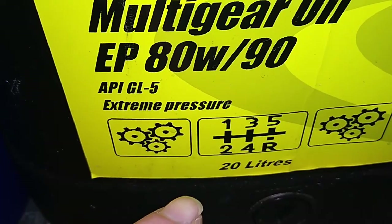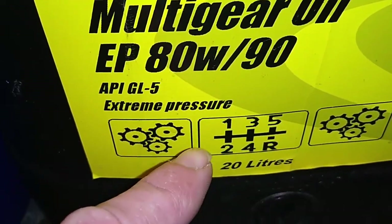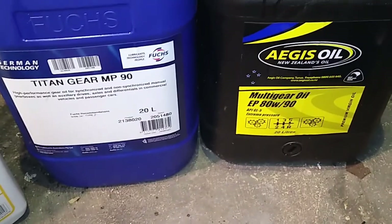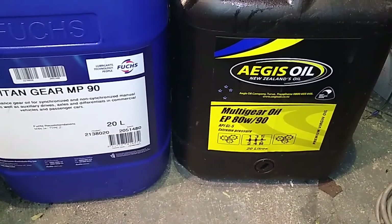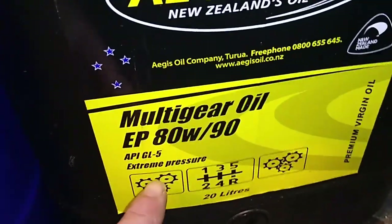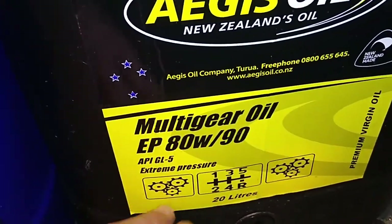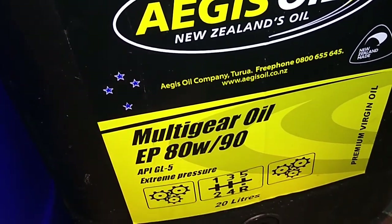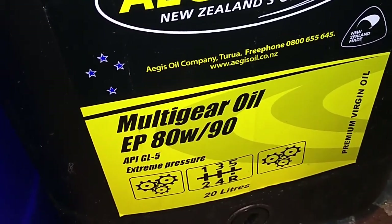Not in old Bedford gearboxes, because Bedford gearboxes with the Turner 300 and probably 400 and so on have brass in there — they have brass synchros. And the problem with this GL5 is it has a lot more phosphorus and sulfur in it, and those two components eat away at your brass synchros and will wear them out prematurely.